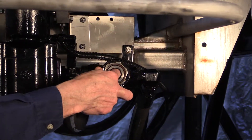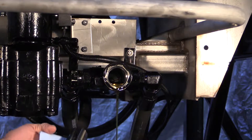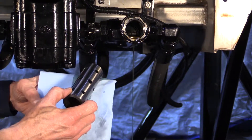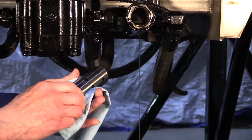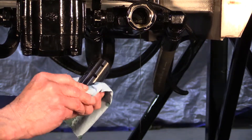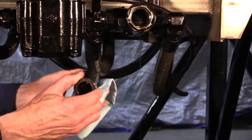Remove and clean the 50-50 valve spool. Then rotate the spool 180 degrees and reinstall. Reinstall the plug.